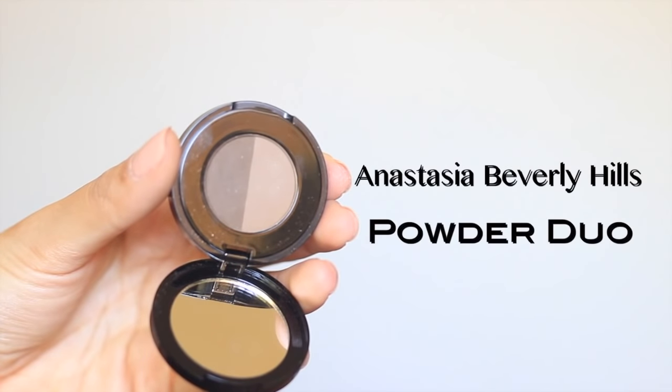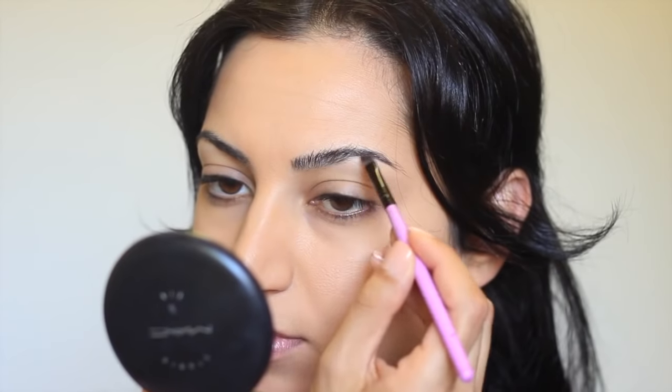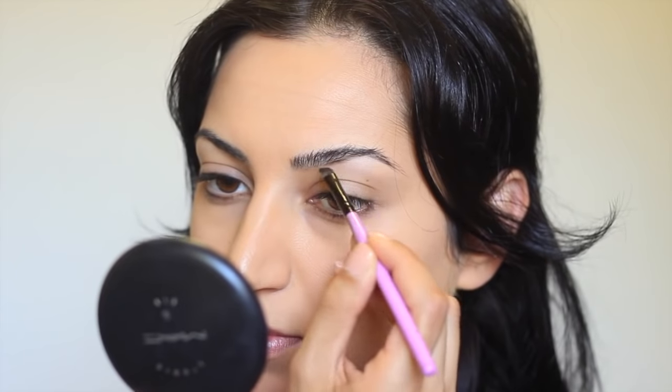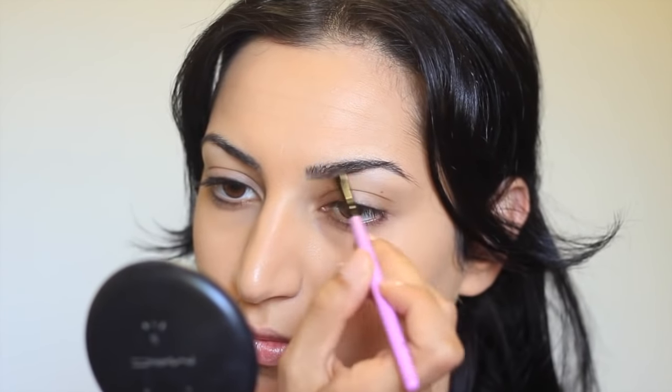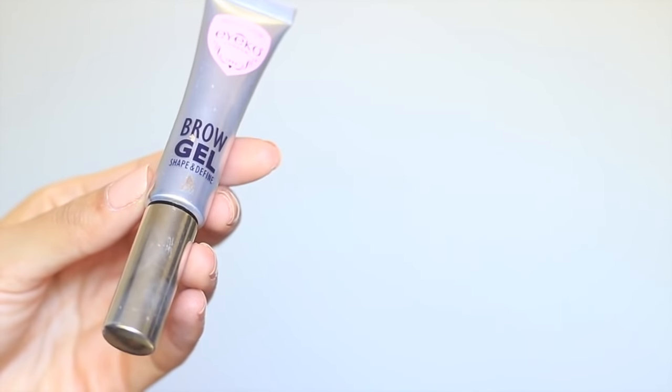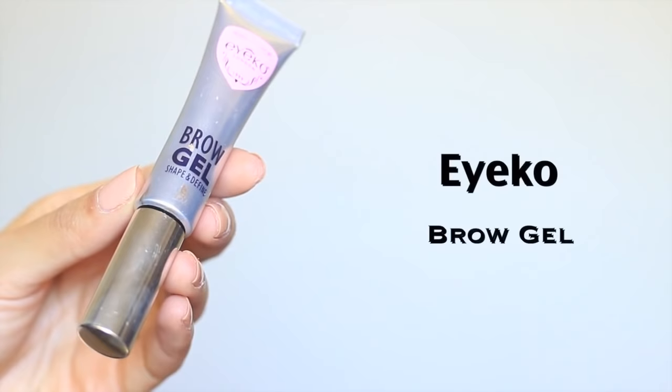To fill in my eyebrows, I'm using a powder from Anastasia Beverly Hills and I'm just using an angled brush. Now I'm going to set the powder with this brow gel from Ico. This will just keep the eyebrow hairs in place.